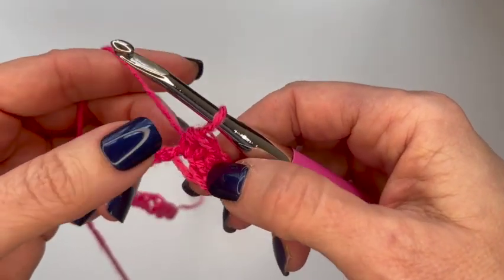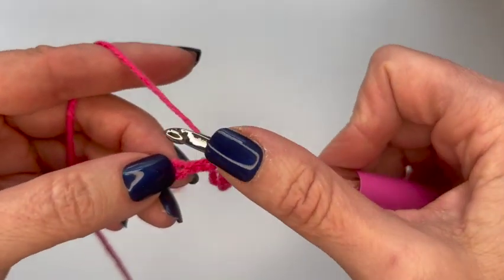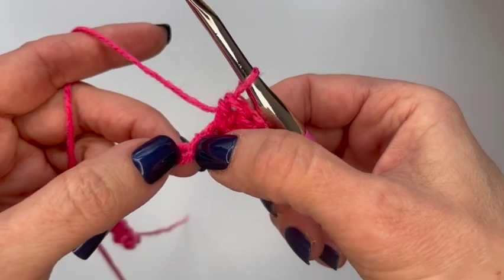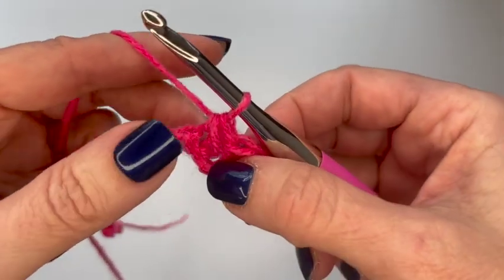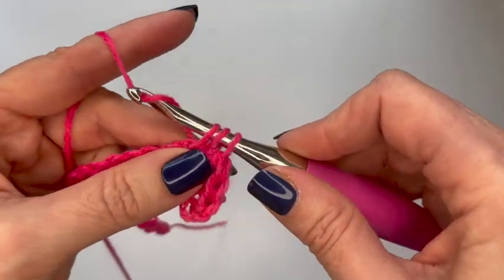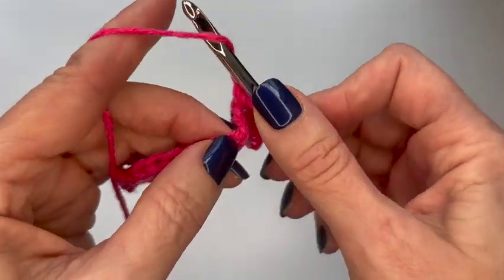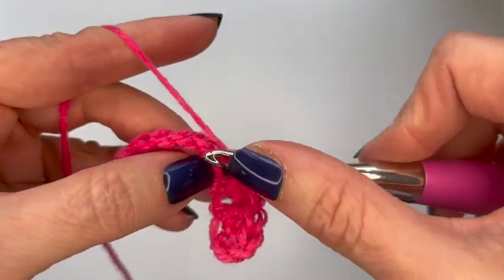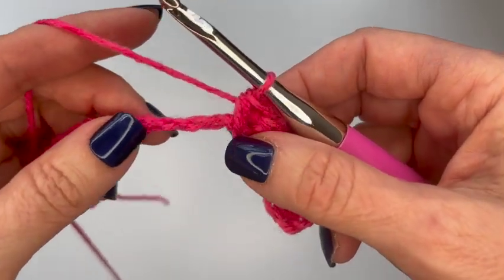I've used the third and fourth chain from the hook. I skip the fifth chain and go into the sixth chain from the hook. At this point you don't have to know which chain it is from the hook — I've used these two chains, I want to skip the next one and put a half double crochet in the one after that. Then I'm going to go back to the skipped chain and do a half double crochet in that. This is what I'm going to do all the way across to create my crisscrosses. I'll skip the next chain, go into the next one, half double crochet, then go into the skipped chain and do my half double crochet — keep doing that all the way across.